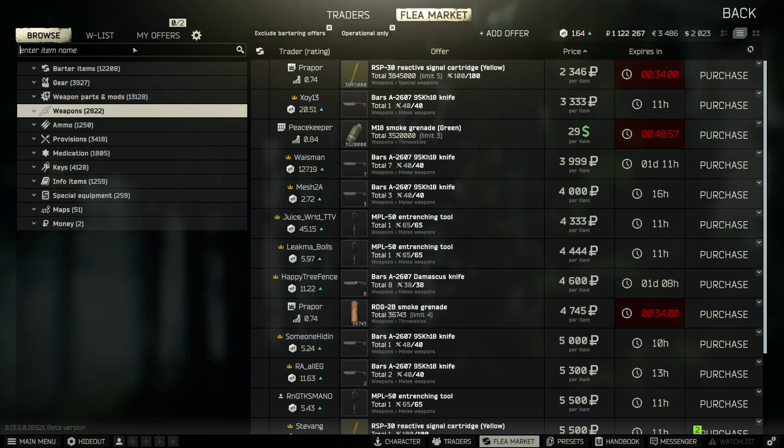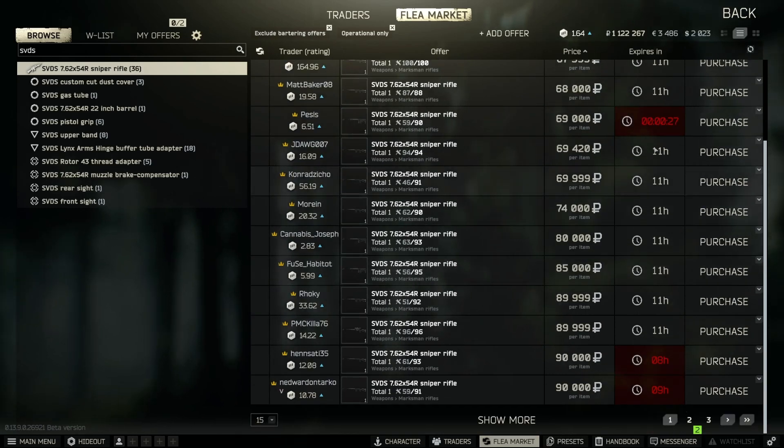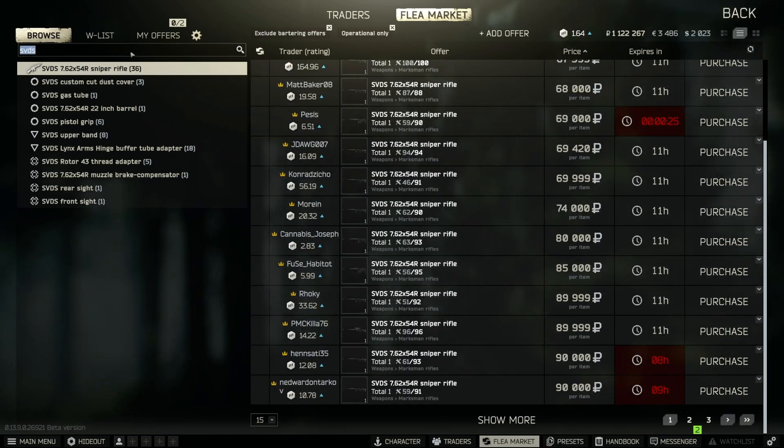On the flea market, search for an SVD and there it is. You can get them for around 64k. As always for a gunsmith quest, the durability has to be 60% or above, so this one is barely making it and this one would not make it. These two here would work perfectly.